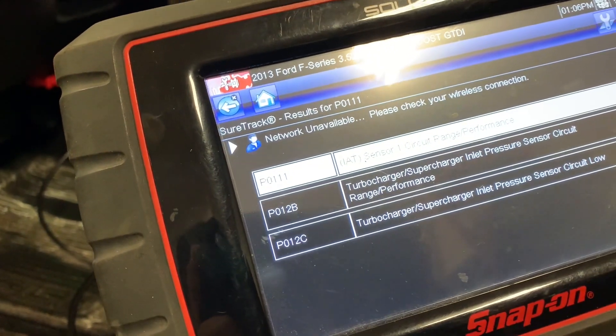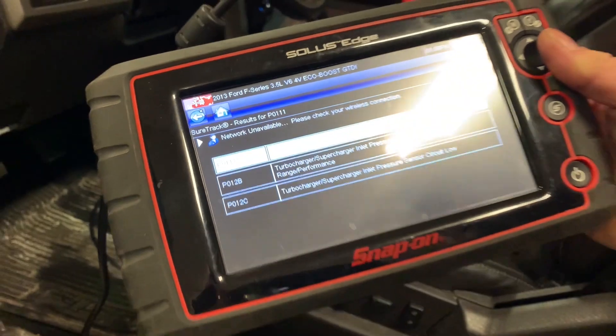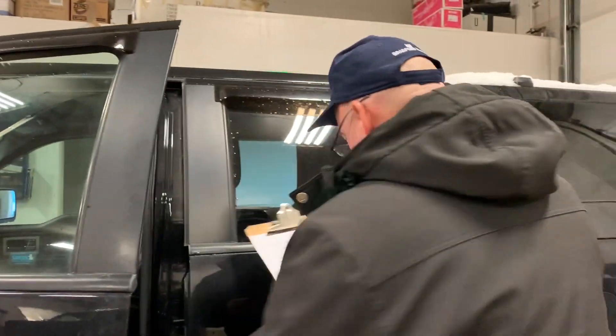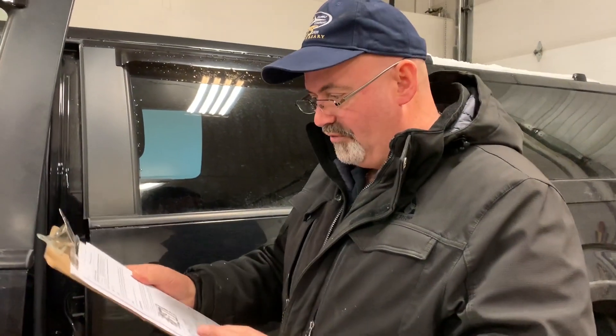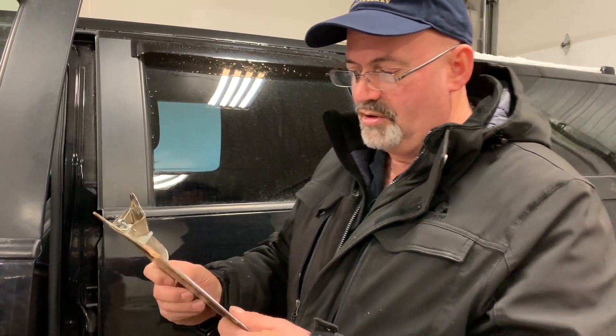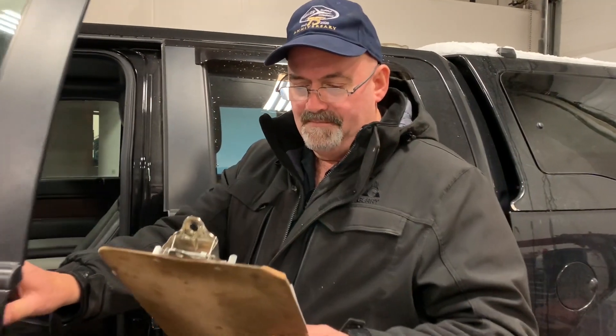As I said, the stored codes are P0111, P012B, or P012C — turbocharger intake air temperature/pressure sensor. There is a TSB regarding this. If you want to look at Ford TSB14-0082, it talks a lot about this.